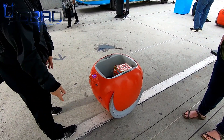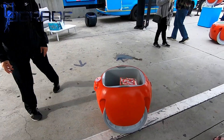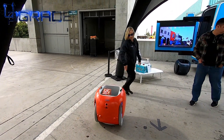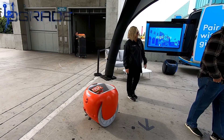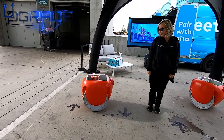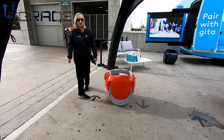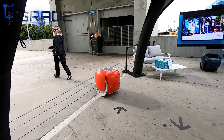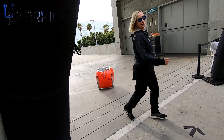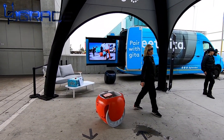So when you want to pair with Jita, you just press this button here. The cameras immediately detect you and then you can walk with Jita. If you want to take a wide turn, you always align your body with the camera. For a tighter turn, you can take baby steps. If you go faster, it speeds up. If you stop — like if something crosses your path — it will stop.